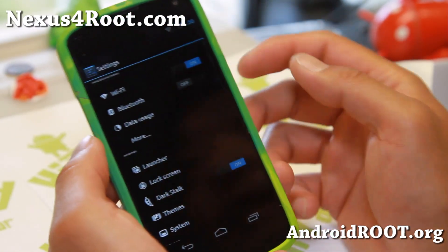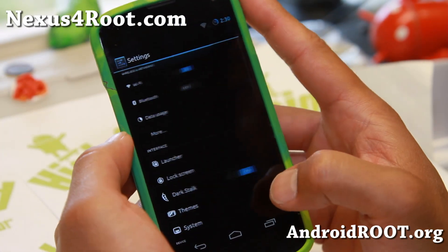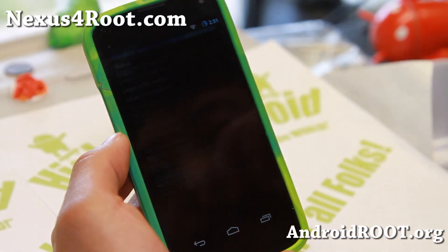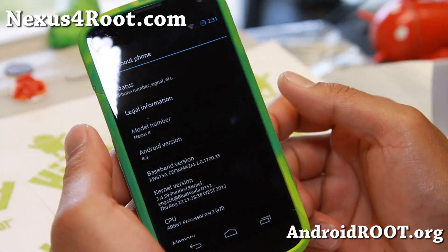I really like it — I've been actually running this on several of my other devices. You get nice animations, which you can also change and customize. It is Android 4.3 and you do have a bunch of choice of kernels.